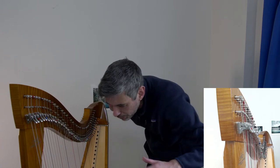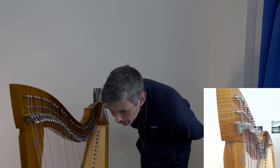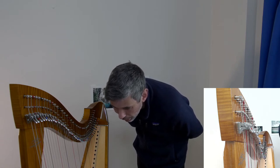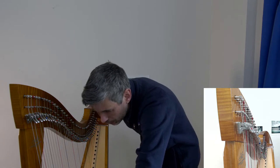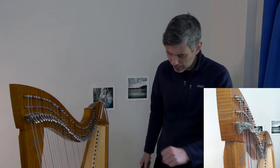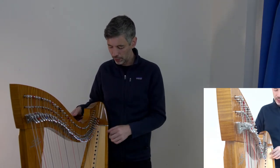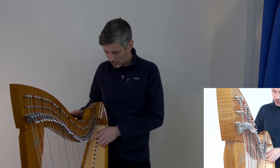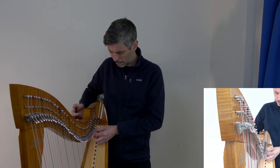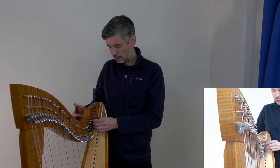On the Placel versus Erard versus Camac versus Dusty Strings question — they're both beautiful harps. I thought very seriously about getting a Dusty Strings. One thing I love about them is the legs — they typically come with adjustable-height legs. The Excalibur is a big harp but has no legs and is actually a little short for me, so I have a little riser I often use.